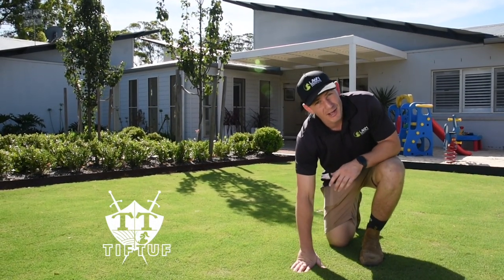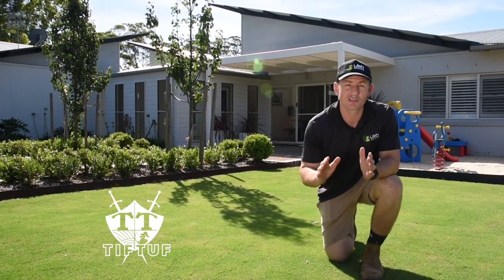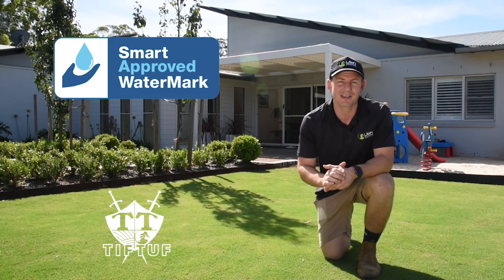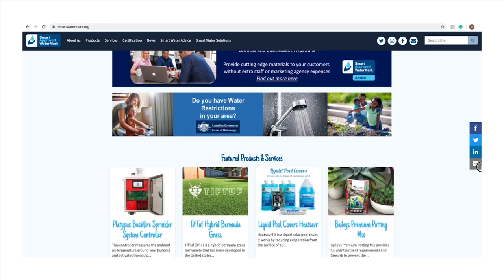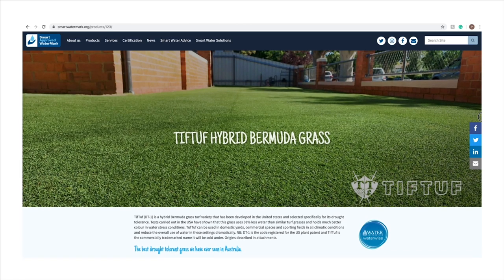TiffTough hybrid Bermuda has recently received certification and is the first and only turf grass to receive the Smart Approved Watermark in Australia and across the world. The Smart Approved Watermark is a water-conscious certification provided to products so that consumers can identify and access the most water-efficient products available on the market.